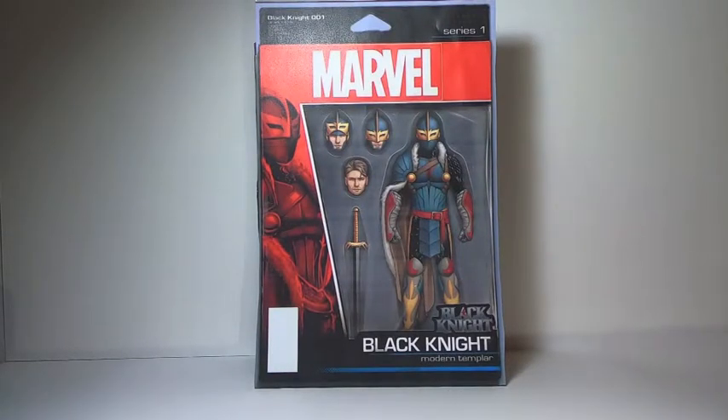Hello and welcome to my Secret Santa 2020 action figure review for Marvel Legends custom Black Knight modern Templar. If you watched all the videos I appreciate you doing so and sticking with me to this point. If you are just watching this one to get to the meat and potatoes, I appreciate that too, so thank you so much.